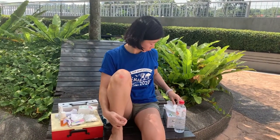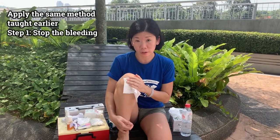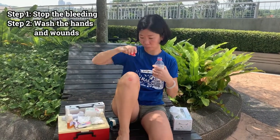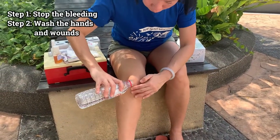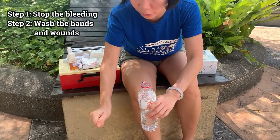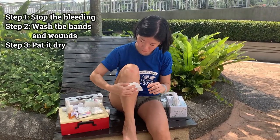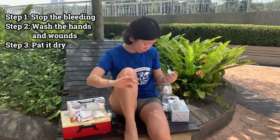So, first thing first, what do you do? Take a clean piece of tissue or clean piece of cloth. Press on it to stop it from bleeding. Once the bleeding has stopped, wash it with clean water. Clean the wound — just wash it. Make sure that your fingers and your hands are clean as well because you'll be touching your wound. Then, take another clean piece of tissue or cloth. Pat it dry. Pat the wound dry. Keep your hands clean and dry as well.